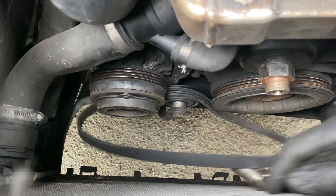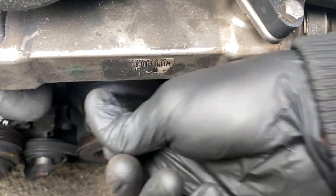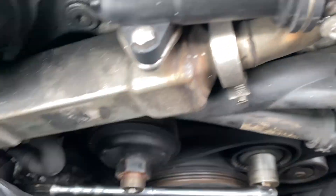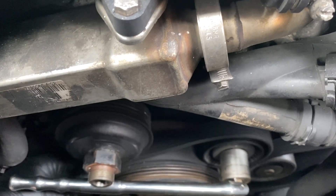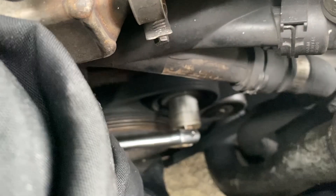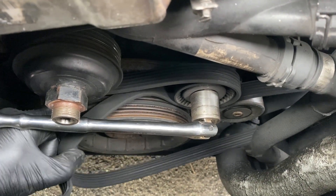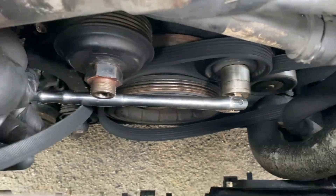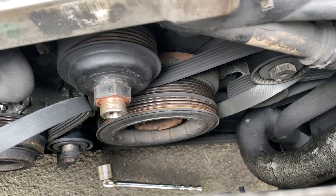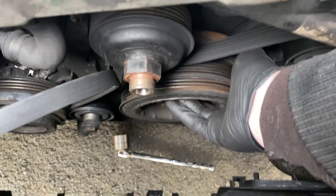And now this pulley should - as you can see - come off.